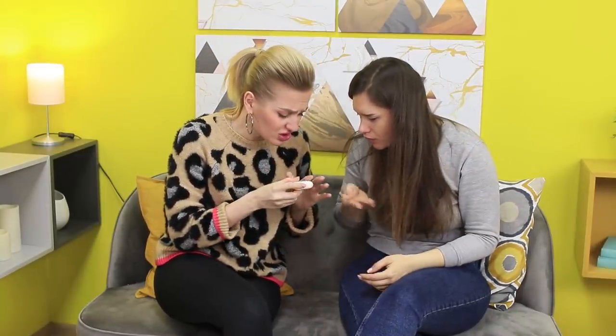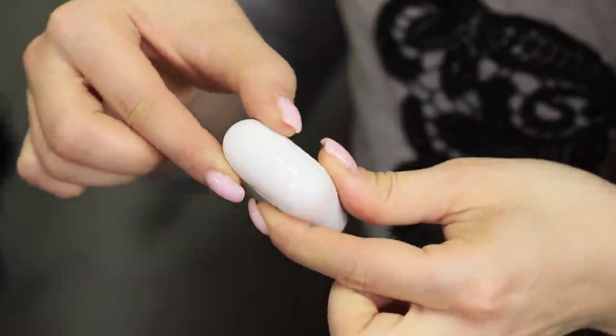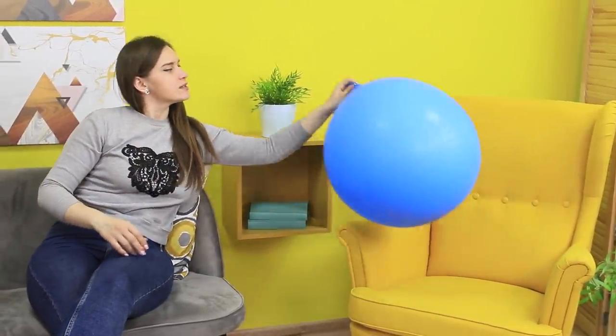My headphone case is so shabby! Look at that — it's all beat up! Is yours the same? No, because I'm using a special case! Do you want one?